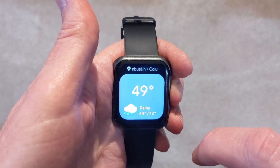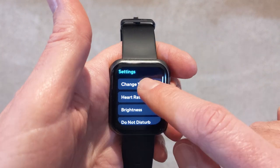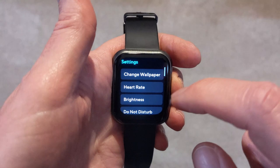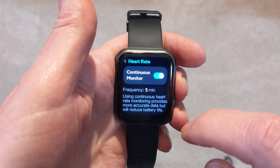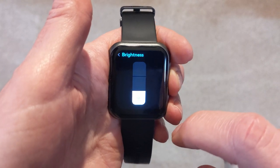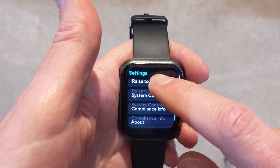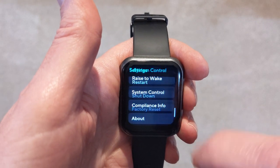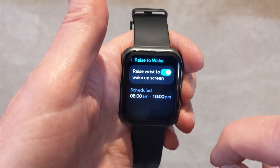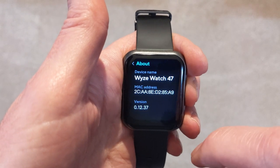Here we can check our weather in Columbus, Indiana. And then finally, we have a settings area with additional settings on the watch. So if you want to change your watch face, you don't have to go back to the app — you can do that right from the watch itself. We can also change our heart rate monitoring, adjust the brightness of the screen, and turn do not disturb on and off. We can even turn the watch off, reset it, and change our raise-to-wake settings. I really appreciate all the options available on the watch itself without having to go to the application.